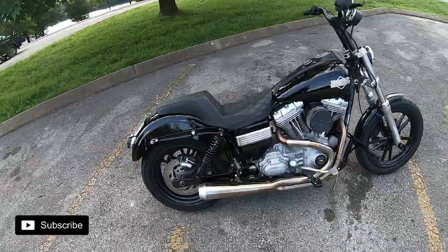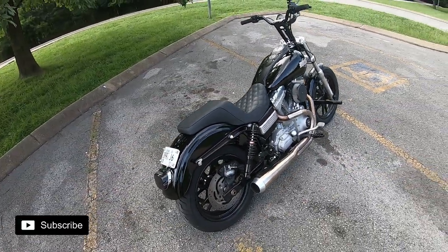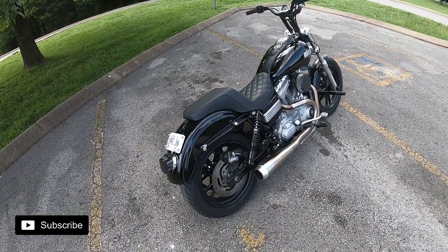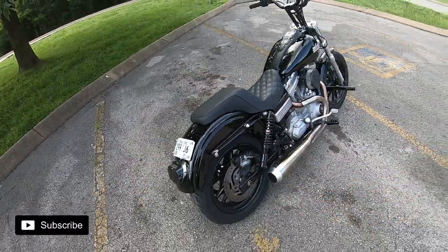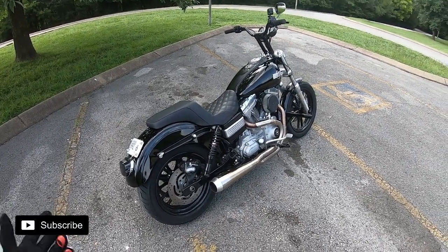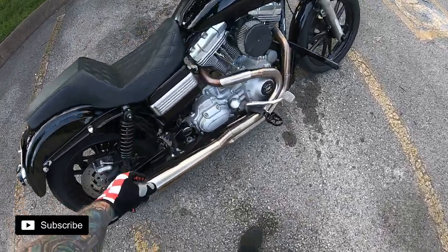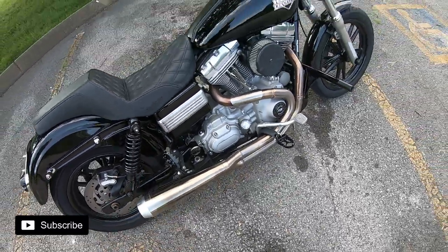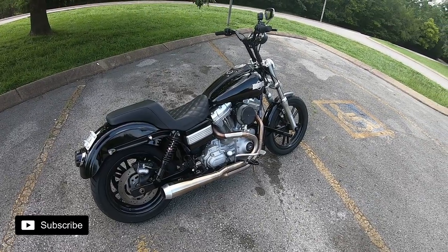Super happy with these shocks — they're right around $260 from Drag Specialties, adjustable height. Went with IMCZ Elite for the ARP hardware, which I think is an awesome touch. It adds a little bit of custom flair and not a lot of people notice it, which is kind of what I like.